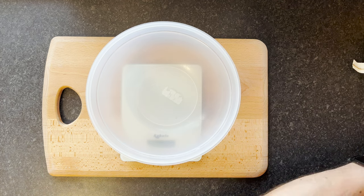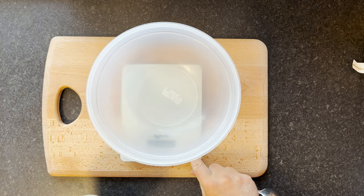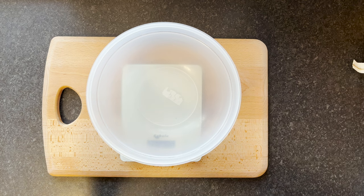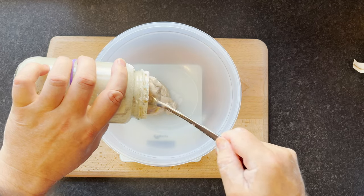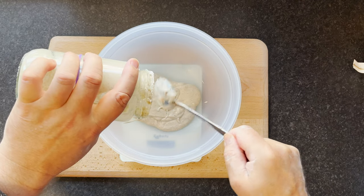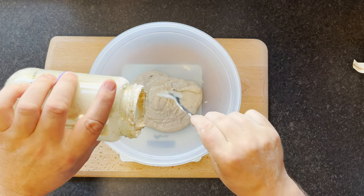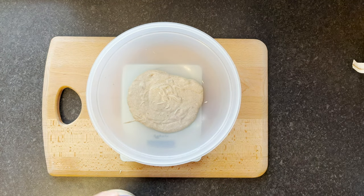Starter goes in first — needs about 200 grams. I put this on last night so it's nice and bubbly, doubled in size. I'll put that in here. This is a light rye starter. We're getting towards it — I'm never too exact on starters because close enough is fine. We've got 190 grams, I'm happy with that, and there's enough left to keep the starter going in the fridge.